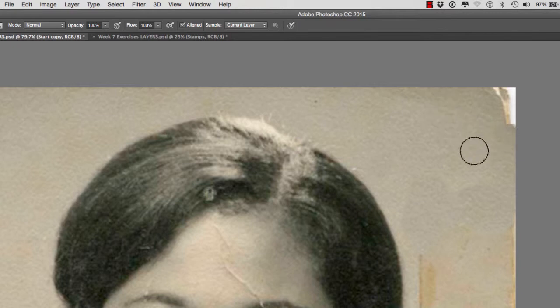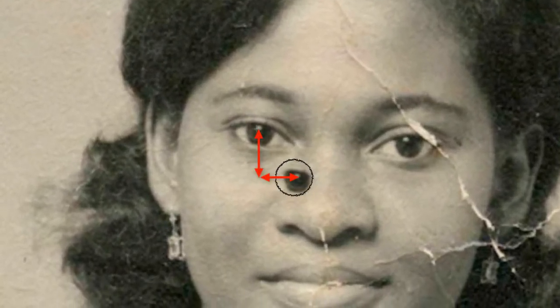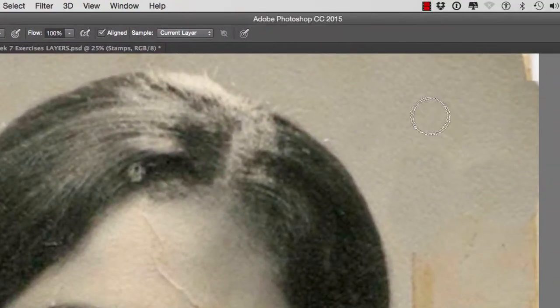Now, this area will be aligned no matter where we go. For example, if I start stamping right here, you will notice that my stamp tool is going to — look at the distance from that crosshair that's in her pupil to where I'm stamping — and it's going to stamp in that direction to the right, because I have a line selected.